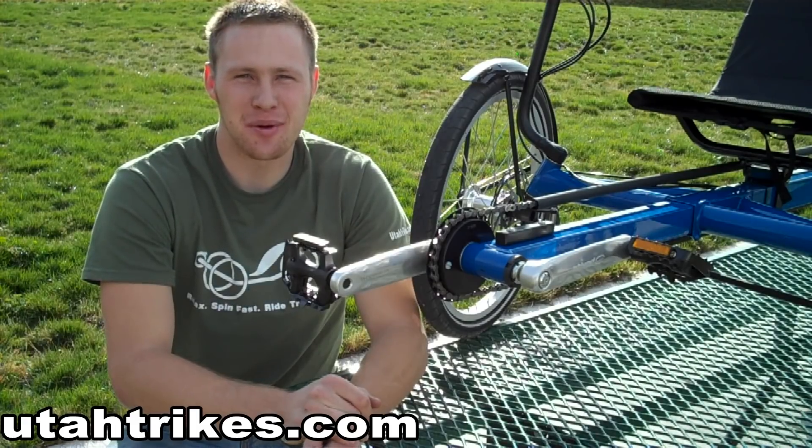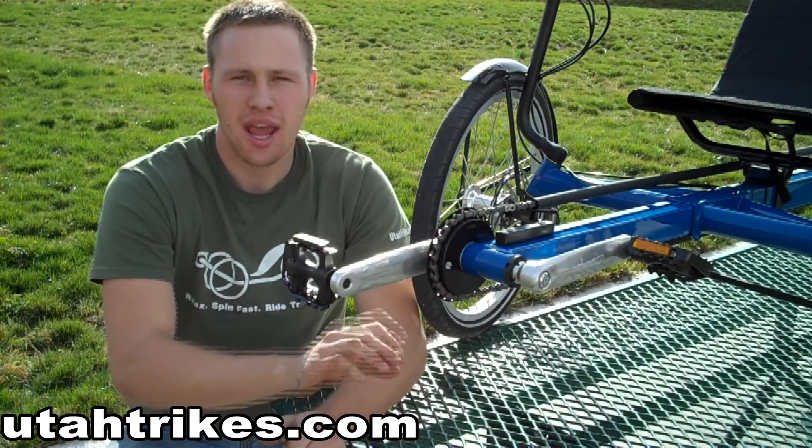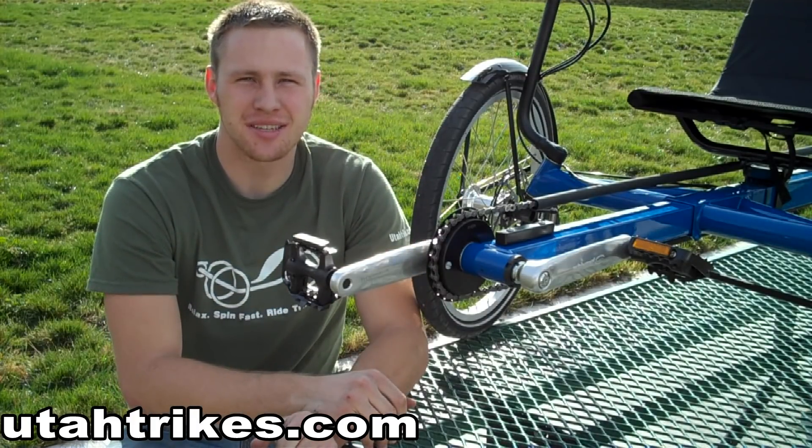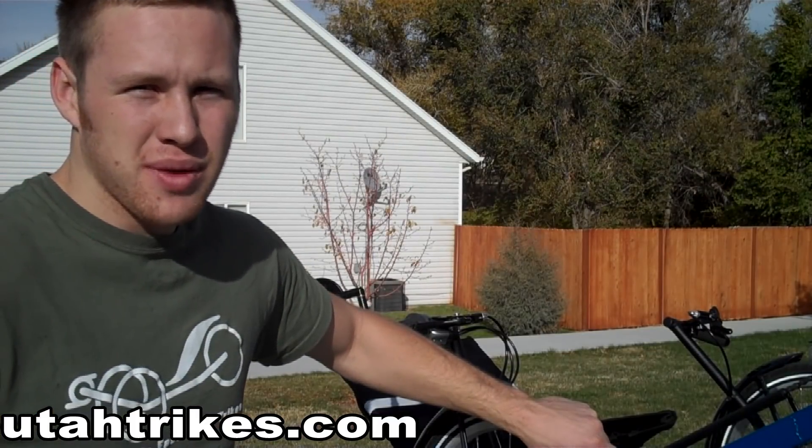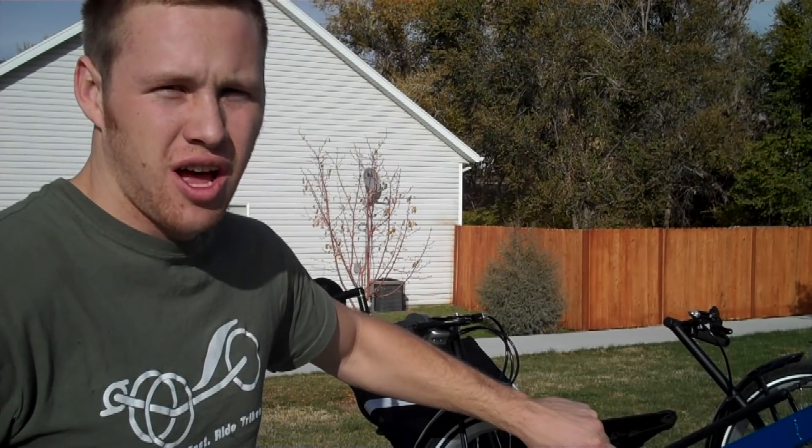The Schlumpf Drive is available with several different crank lengths as well as gearing options, which makes it very customizable for your needs. The Schlumpf Drive is compatible with any standard rear derailleur type gearing as well as internal hubs.